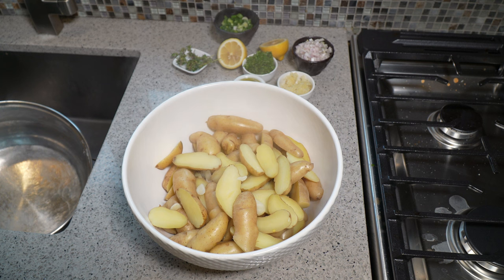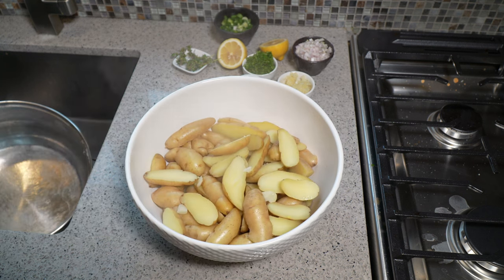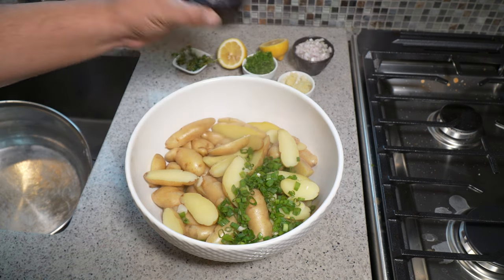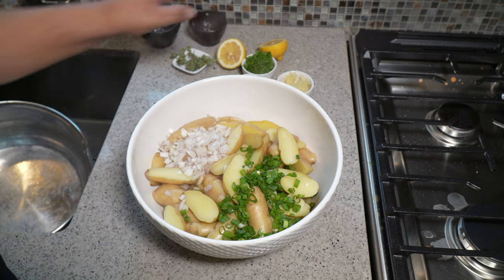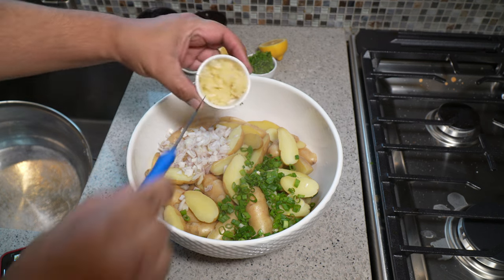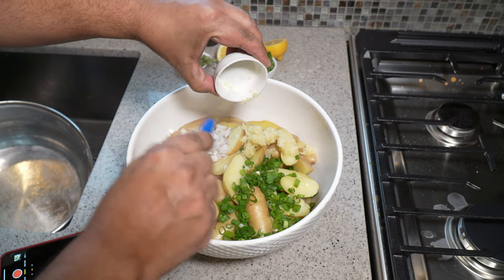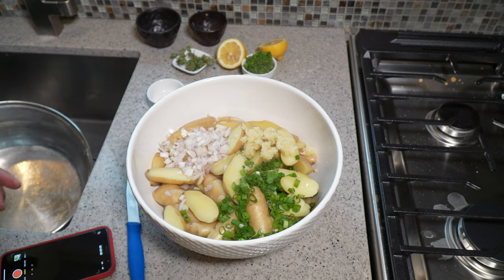We've got that steam rising out of the bowl and you can see we still have the big chunks of garlic in there — leave that in. Now I'm going to hit that with some scallion. I've got a large shallot; if you don't have shallot you can always use a small red onion. And I've got six cloves of garlic that I put through the garlic press — I love garlic in my potatoes.